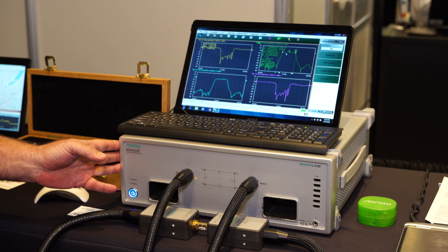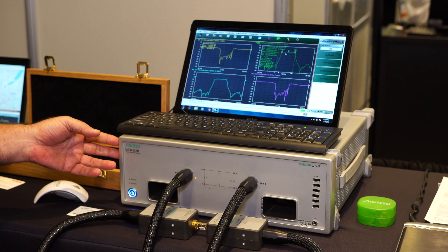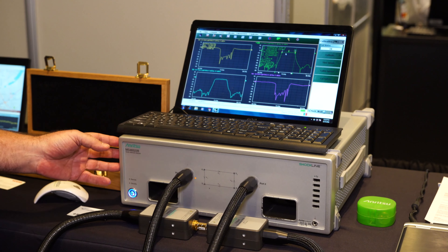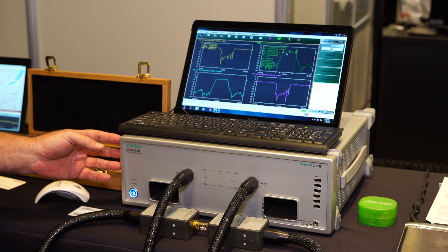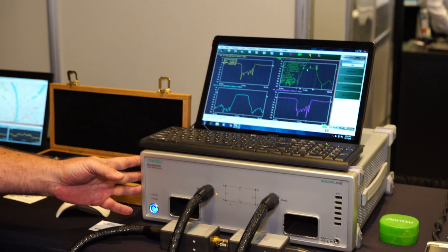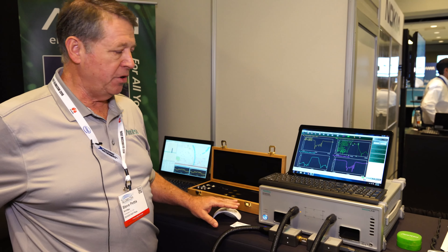Normally, people buying millimeter wave network analyzers would have to spend upwards of three to four hundred thousand dollars to get this frequency coverage. Today this is running at a little over a hundred thousand dollars, so that gives you an idea of the scale. This is an E-band unit.